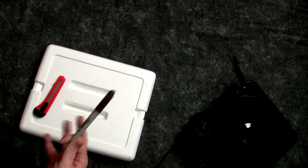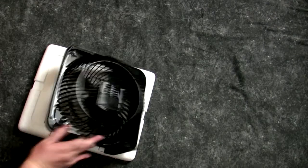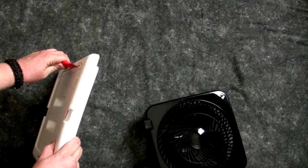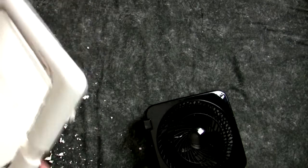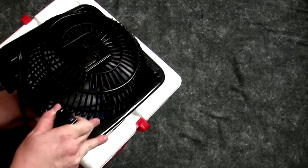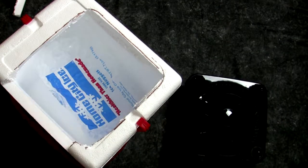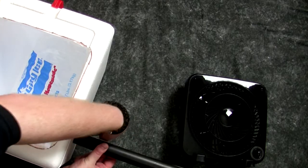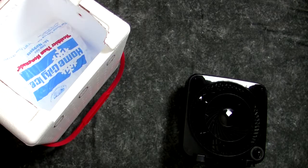Brown is probably the ugliest Sharpie, and this will probably be the ugliest thing anyone's ever made — but it never gets used, so let's do it. I mark out the fan shape on the lid. Let's see how the stencil turned out — terribly. I broke it while cutting, but it's okay — it's actually got a place for the feet now, and I can tape the broken piece inside. Then I mark and cut three holes in the front of the cooler.